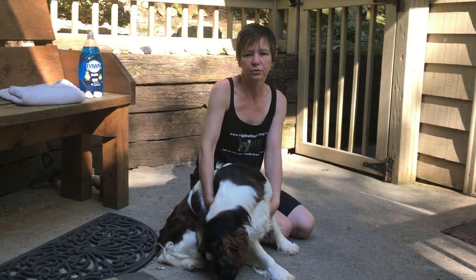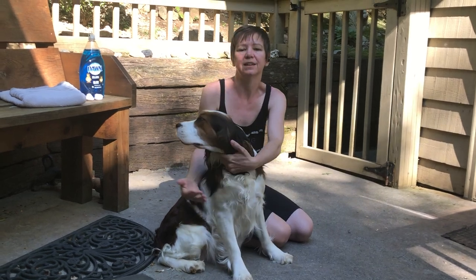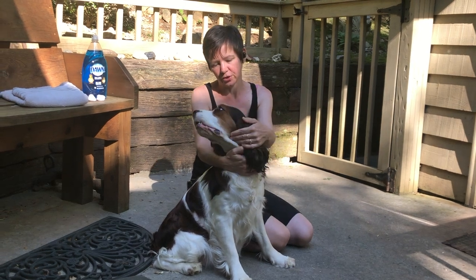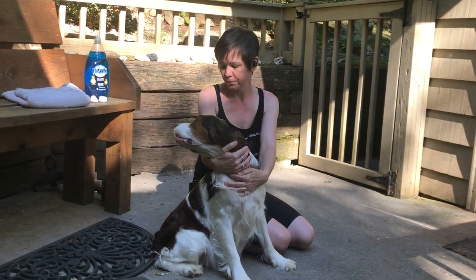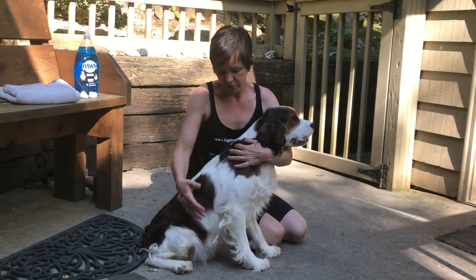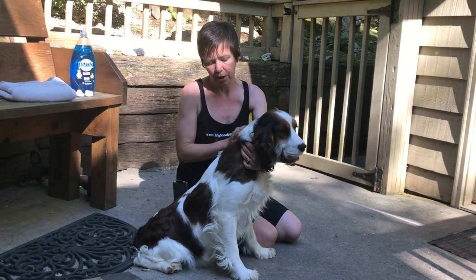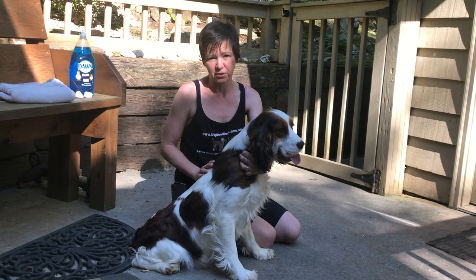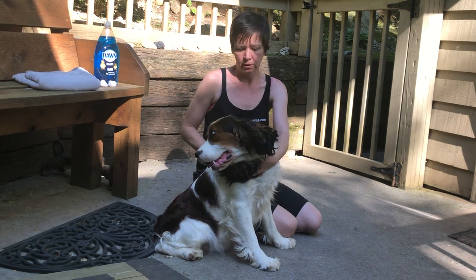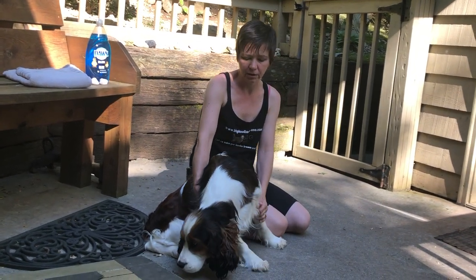Hi, I'm Robin with Big Doodle Dreams, and this sweet girl is Penny. Penny is an English Springer Spaniel and she's due with her first litter on May 18th. Miss Penny is sable and white, so if you look at her spots, they're sable — not liver, not brown. The father of this litter is Pluto, who's in one of my other videos about toys.